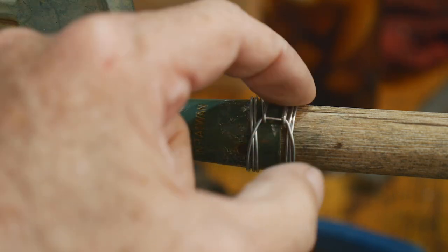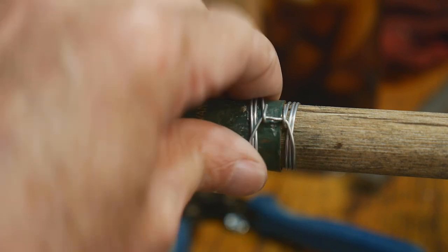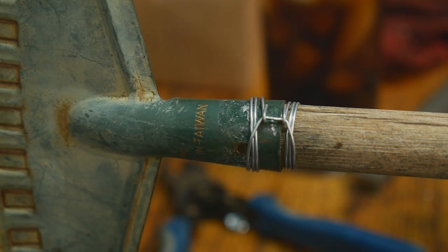You can see this is gripping in two places, and I have them spaced far apart because I want to grab two different things. But you can move them in closer and have less distance between the two. Let me show you the tool and how I built it.